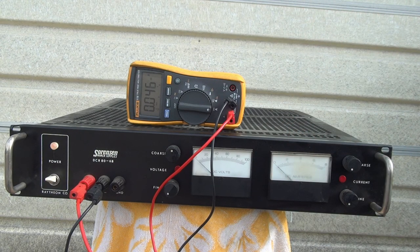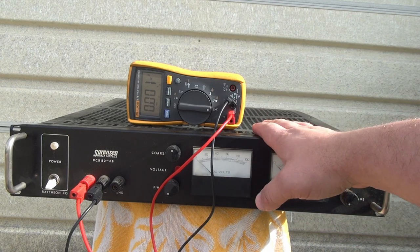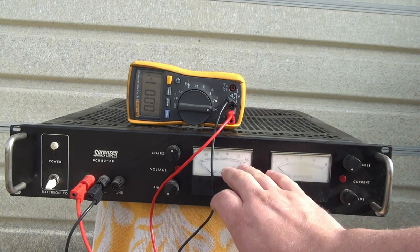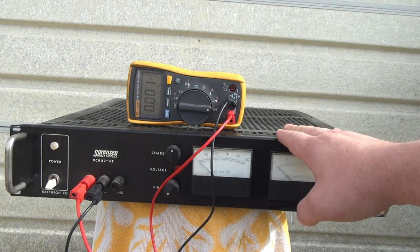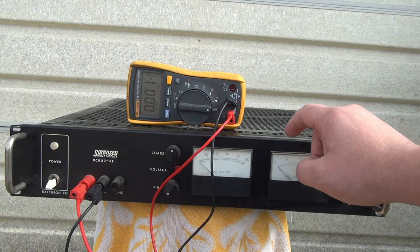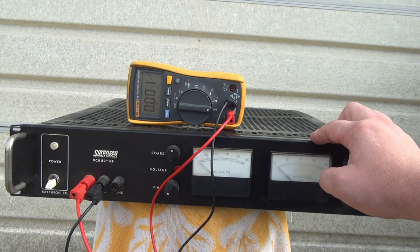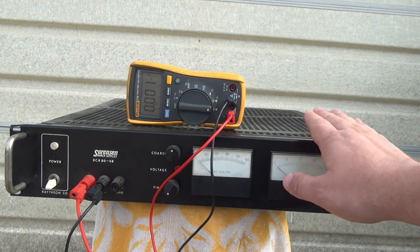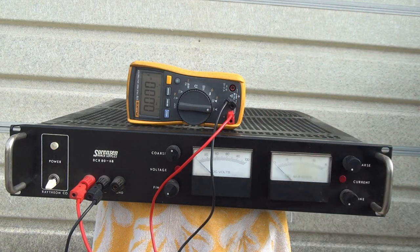The supply looks like it's fully functional. Now, something I want to note specifically: the tests we did of bringing up voltage and then current do show the supply is working and the metering is functional. However, the true test of a supply like this is to output full power — this is a 500-watt supply and we would need a load that could accept the full 500 watts, roughly 85 volts and 7 amps. That is just something I do not own. So while the supply appears to be functional, and it probably is, we can't be 100% sure — we're only about 99% sure.